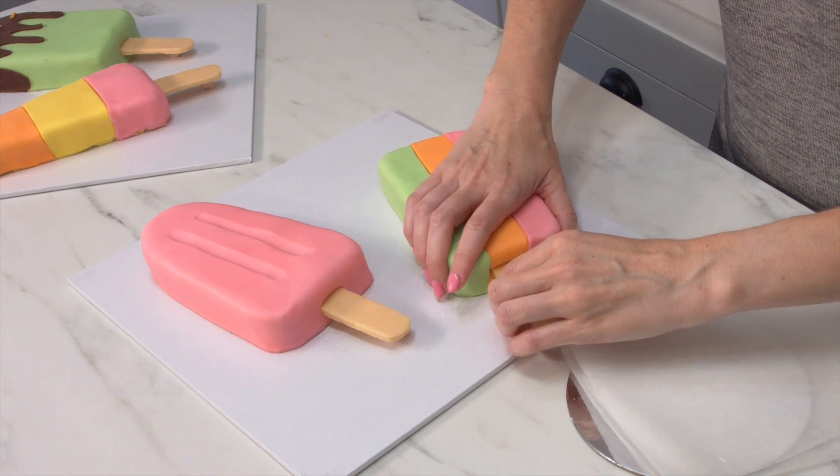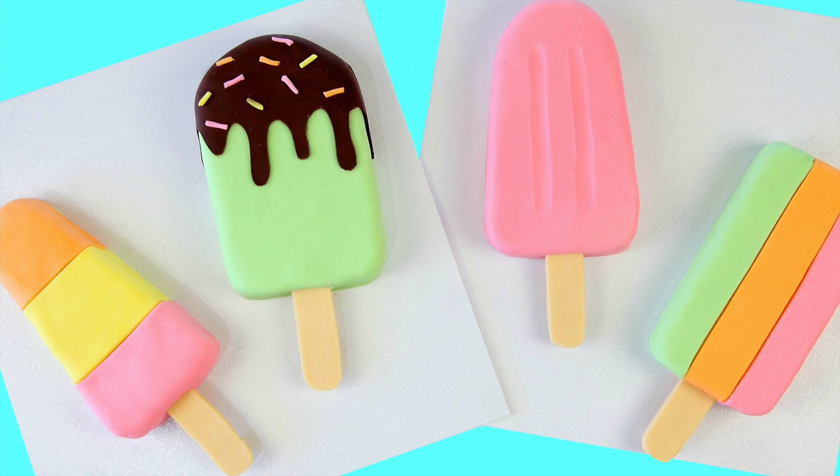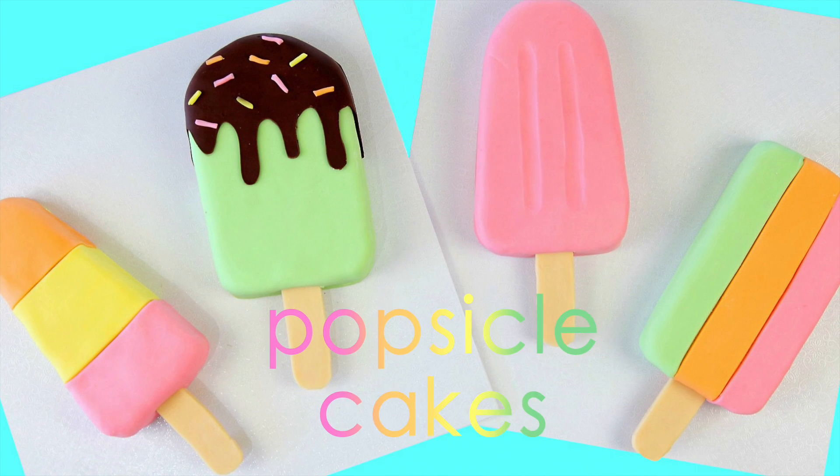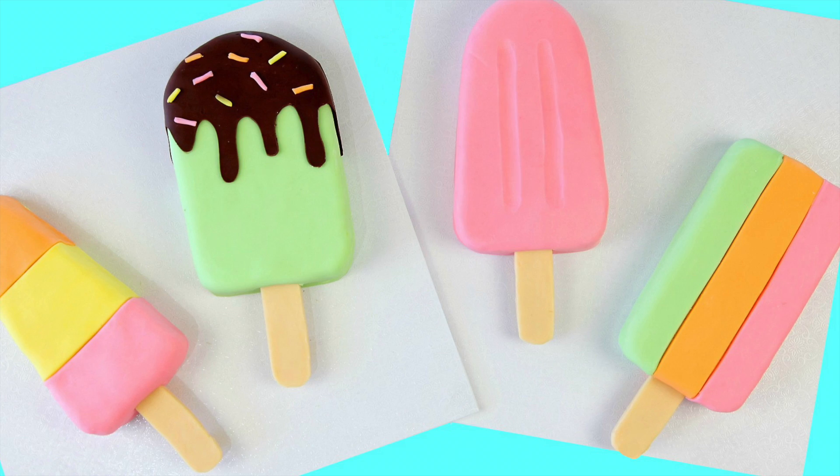And there you have some awesomely summery, beautiful ice cream and popsicle cakes. These were super fun to make — I hope you enjoyed watching. Remember to subscribe to our channel and give it a thumbs up if you liked this video.